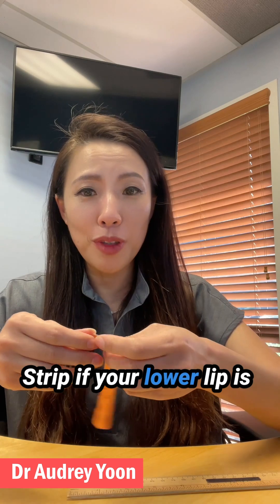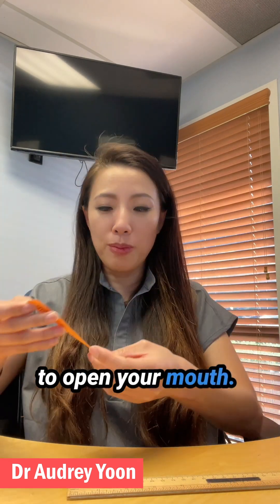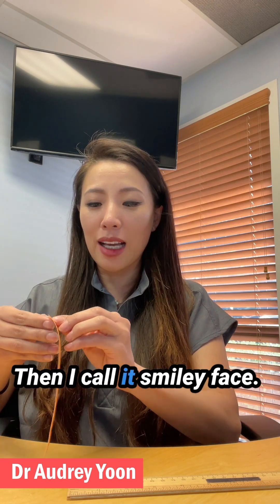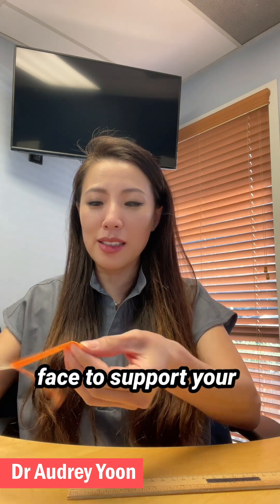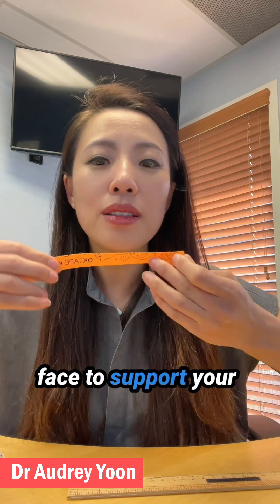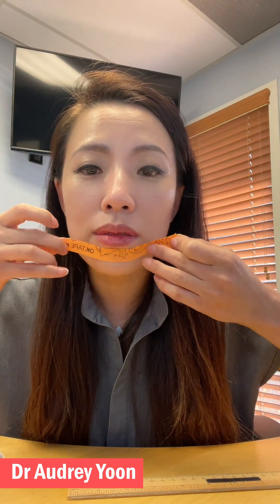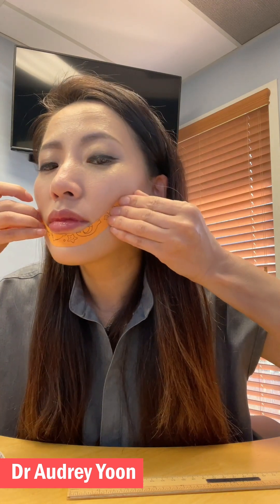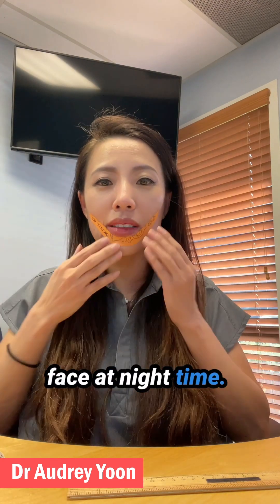If your lower lip is hanging down at nighttime to open your mouth, I call that the smiley face. So I make the smiley face for nighttime.